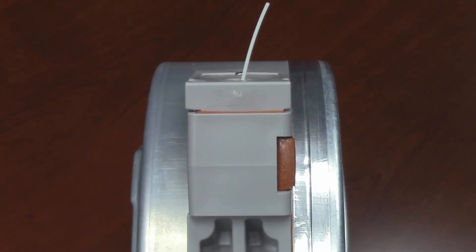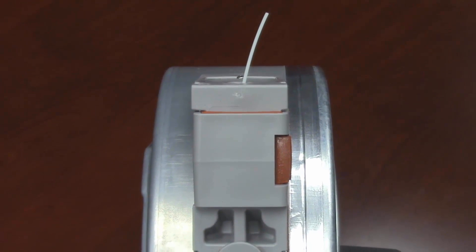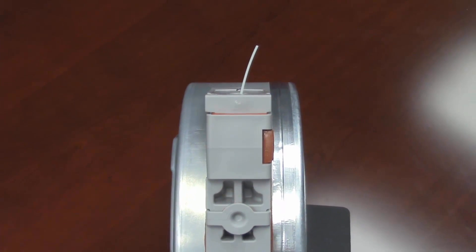This concludes this quick instruction tip on how to correct the Fortis material canister's material feeding issue. Thank you for watching this video and we hope this helps. Once again, I'm David McDermade with GoEngineer — have a great day. Thank you.